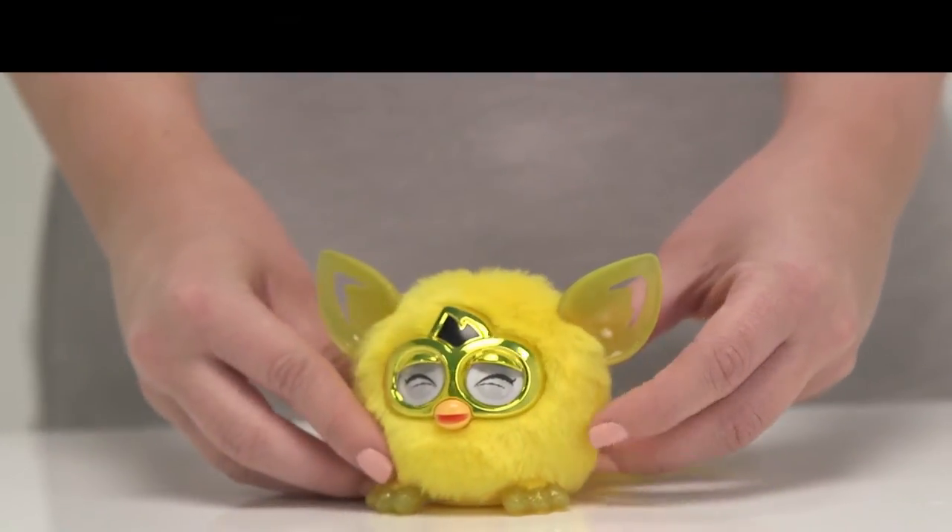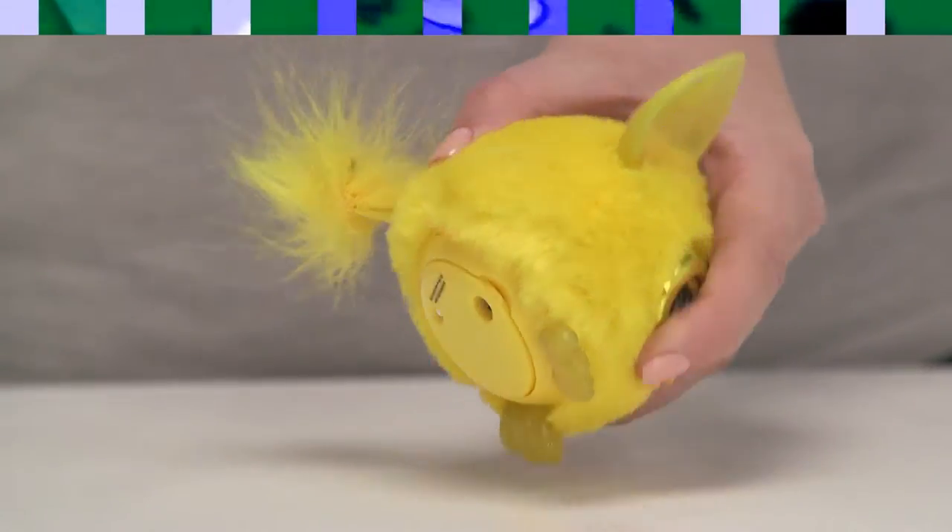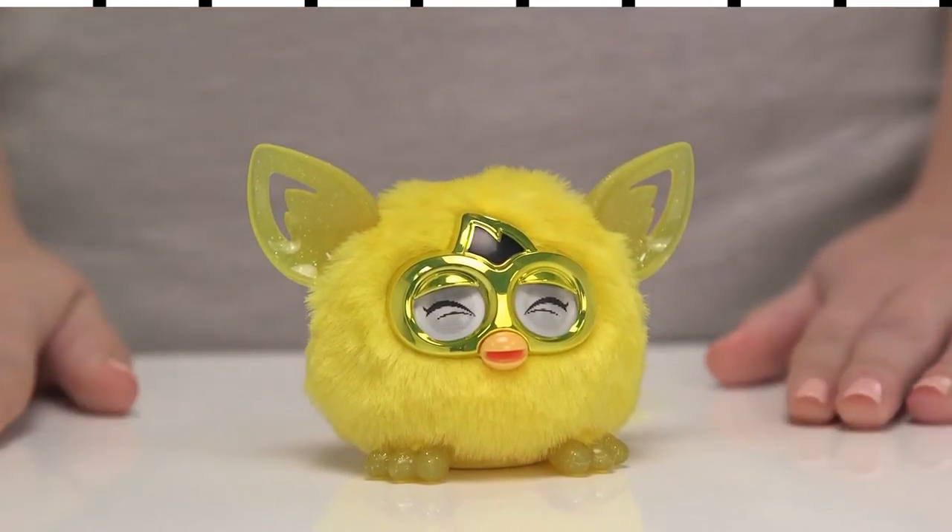Now, I think it's time to wake the Furbling up, don't you? Simply pull out the plastic tab at the back and gently press down on the top of his head.